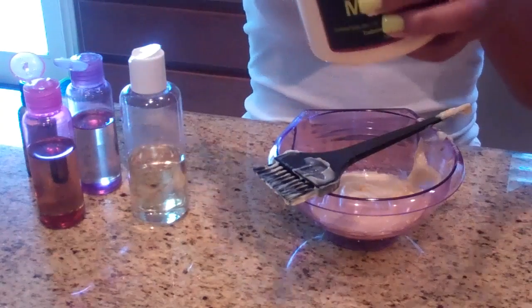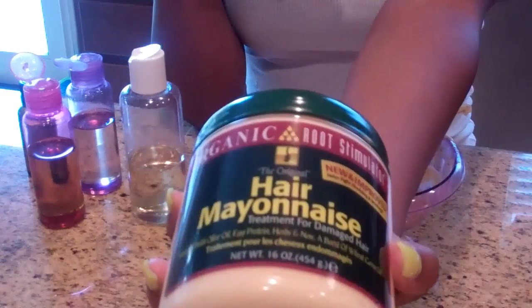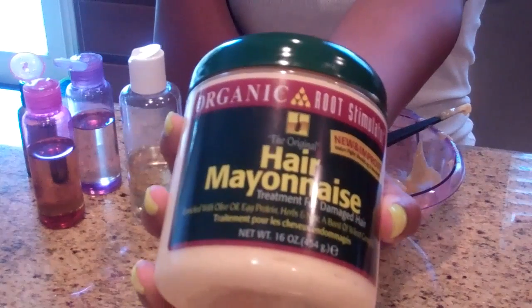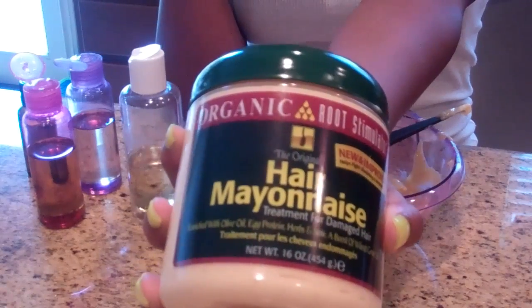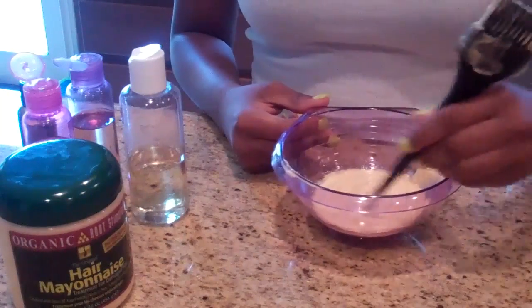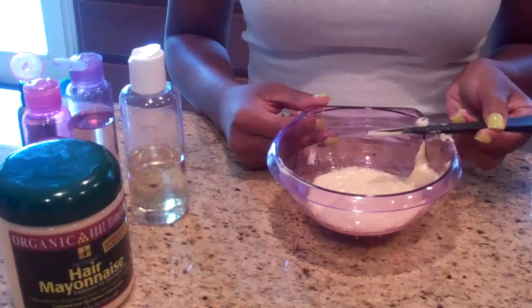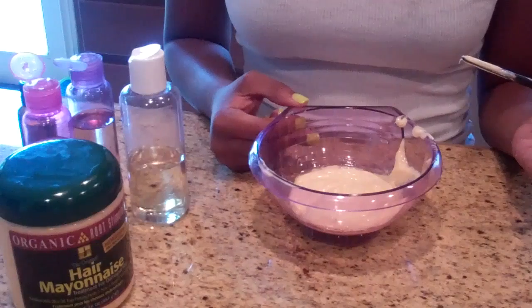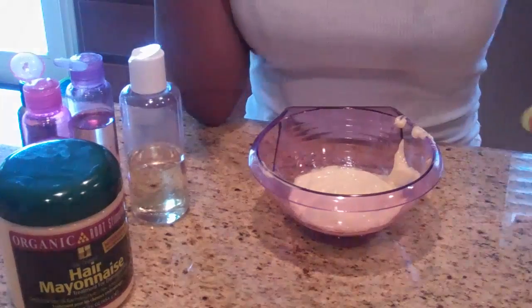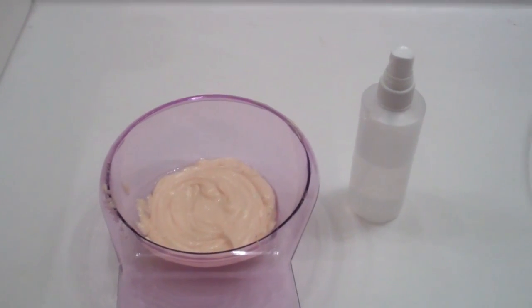If you don't like using an egg — I did a protein treatment with egg a few months back — you may want to try Organic Root Stimulator's Hair Mayonnaise, which is a great protein-based conditioner. You can also add an egg to this as well. I'll probably leave this on for about 15 to 45 minutes, then wash out my hair and proceed to co-wash and deep condition with a moisturizing conditioner. If you have any questions, put them in the comment bar below.